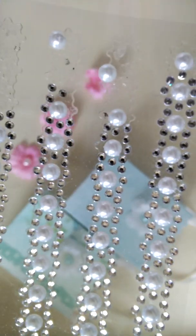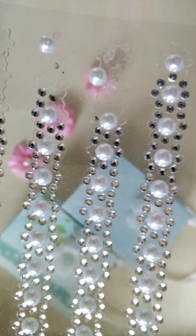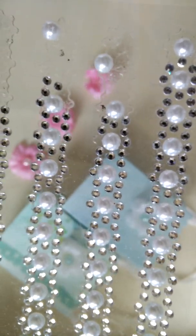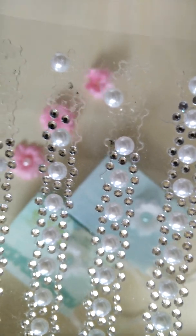I bought these gems and pearls at the dollar store and they're on a piece of plastic. They have their own sticky backing, but I like my flower to be really secure and not fall apart, so what I did was I put a little bit of glue in the center before I added my pearl, and that will keep it in place.